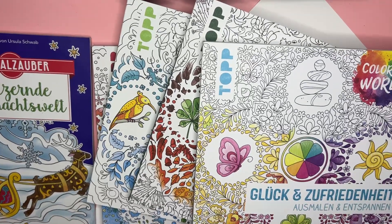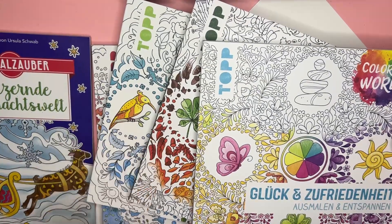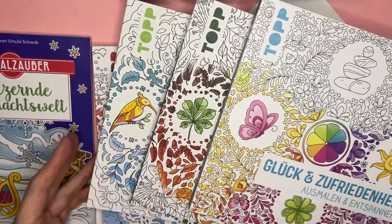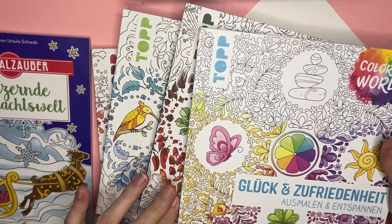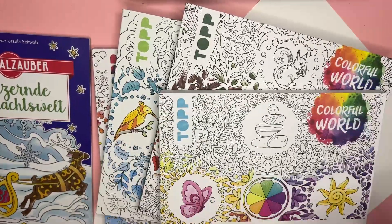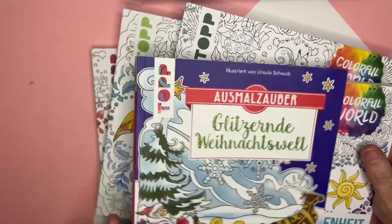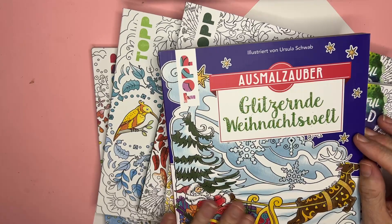Hello! I have a big old pile of overseas international adult coloring books from what I believe is a German artist. I have one, two, three, four, five of them and I even feel like I'm missing one. I'm going to show them to you — they're from the Colorful World series, kind of a zen doodle style, and then this one is a bonus one by Ursula Schwab, the same artist.